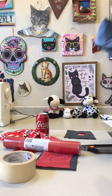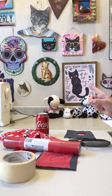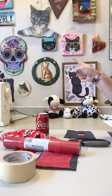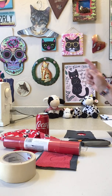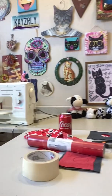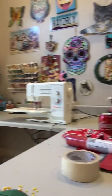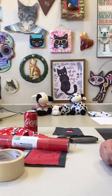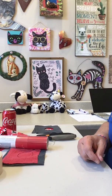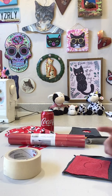Say hi to Bessie and the kids! I have a little bit of an obsession with cats - this is my wall of eclecticism. There's really no rhyme or reason for it, it's just stuff I like.